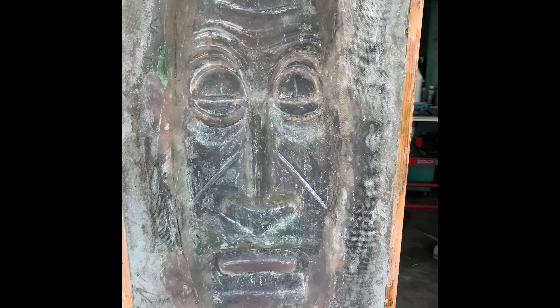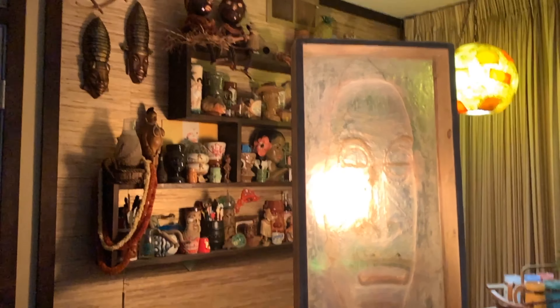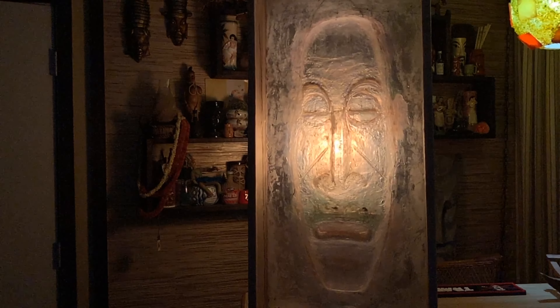I'm going to bring it downstairs to my tiki room and put a light on it from the back to see how it looks in its native environment. I've got a tiki room with Polynesian art and a lot of really cool stuff, and it looks pretty cool in there. Now that we have this mold, we can create many of these out of fiberglass — they used to make these including the backing, hang them on a wall, and light them up. Stick around for the fiberglass projects I have lined up — they're going to blow your mind. Thanks to all my new subscribers; please leave questions or comments, and have a great day!